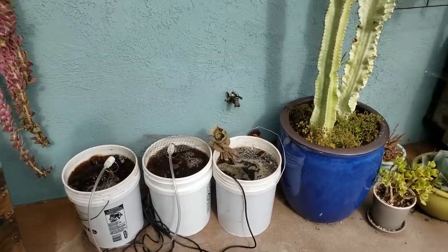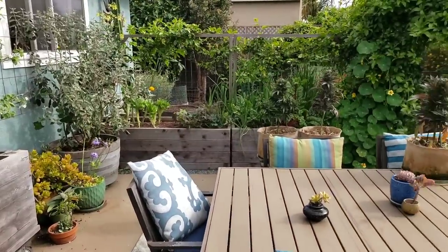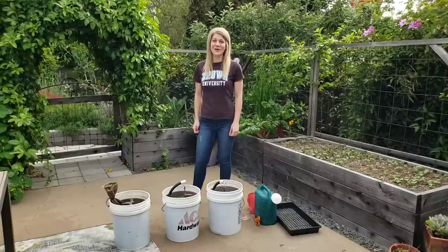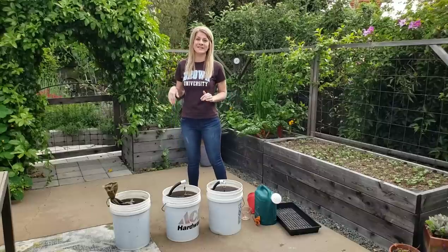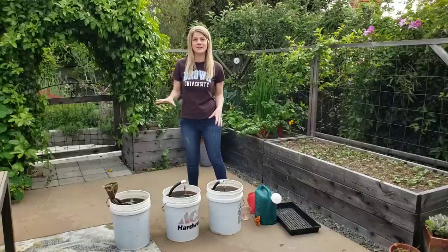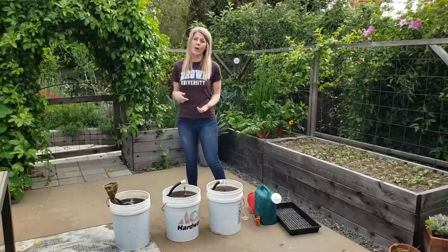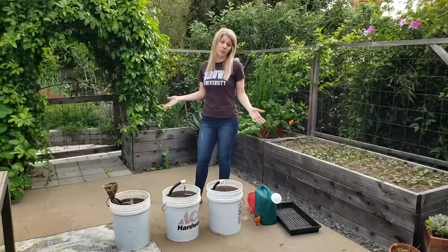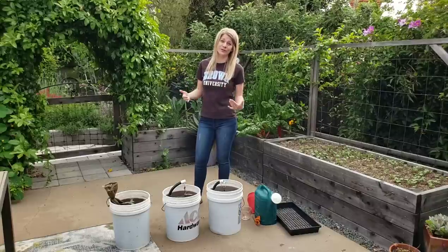One important note is to use it right away. Right after you remove that air source, it's going to go anaerobic really quickly. So we just took off the air pump and removed the bubblers. I would say use it within about an hour maximum after removing the air source.